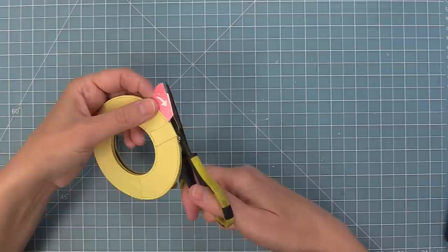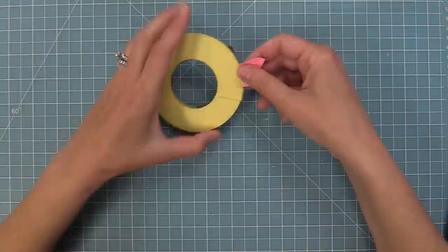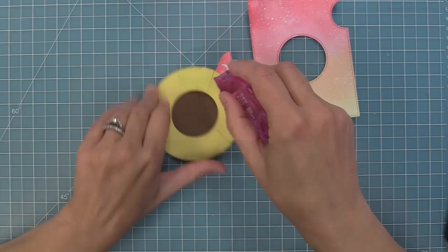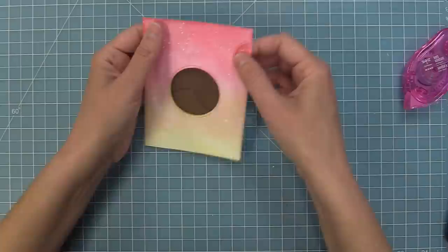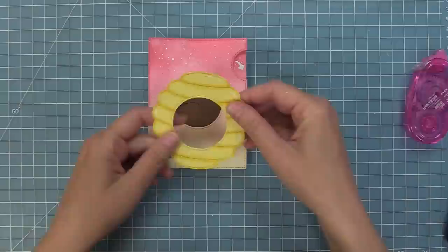The tab lines up perfectly with the magic iris add-on we inked and splattered earlier. Add adhesive all over the yellow ring part — but not in the center, so that part can still move. Lay the magic iris mechanism down on your work surface, then layer the add-on over top, making sure that little tab piece fills in the rectangle. Once it fills in properly and you have a nice straight line, press down. Now you have a working magic iris right in the center of the add-on. Layer on the Magic Iris Beehive add-on — isn't that so pretty with the yellows and pinks?